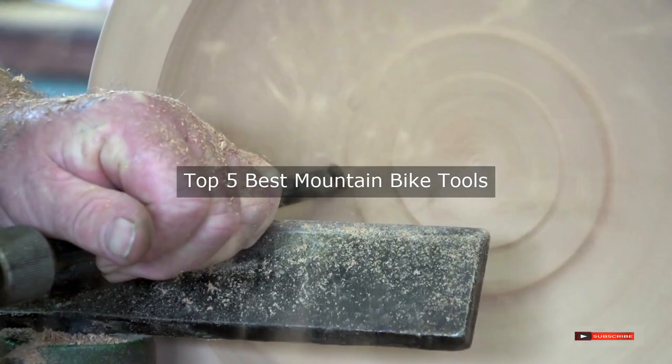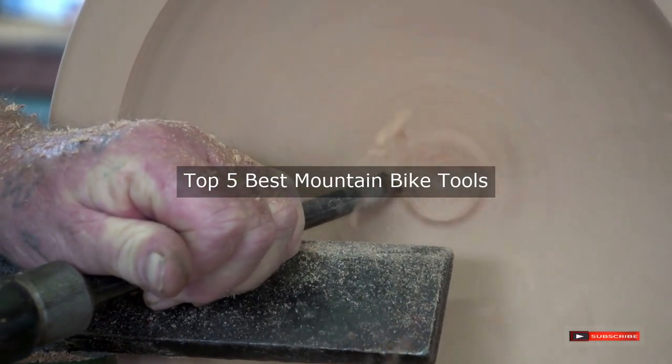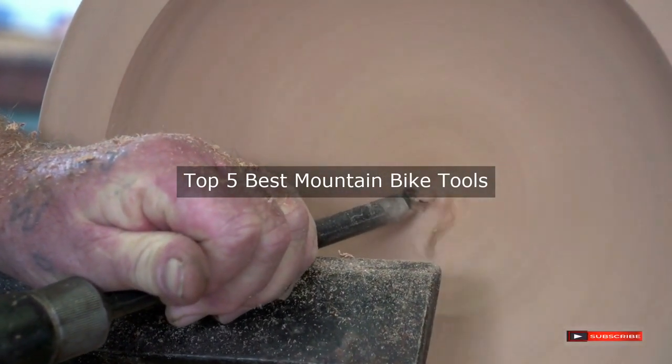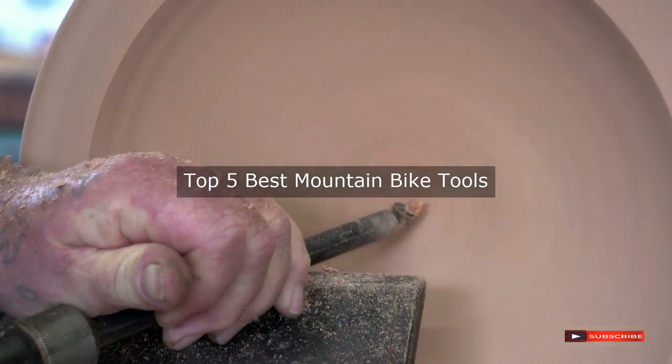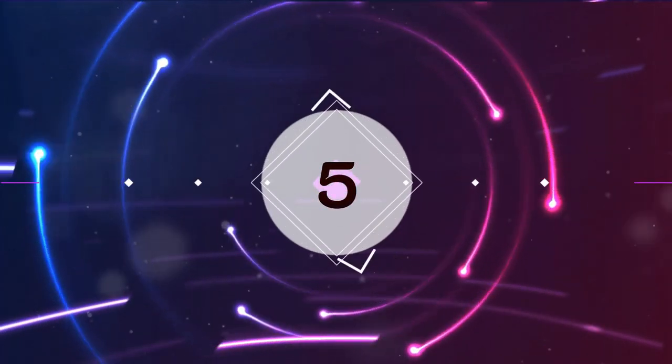Are you looking for the best mountain bike tools? We will review some of the mountain bike tools based on thousands of user ratings. We hope our top 5 best mountain bike tools will be good for you.